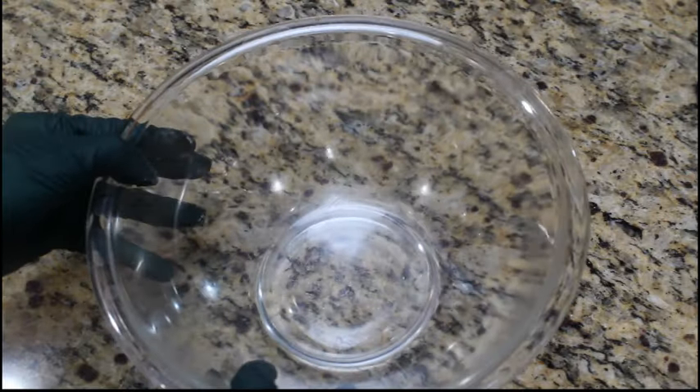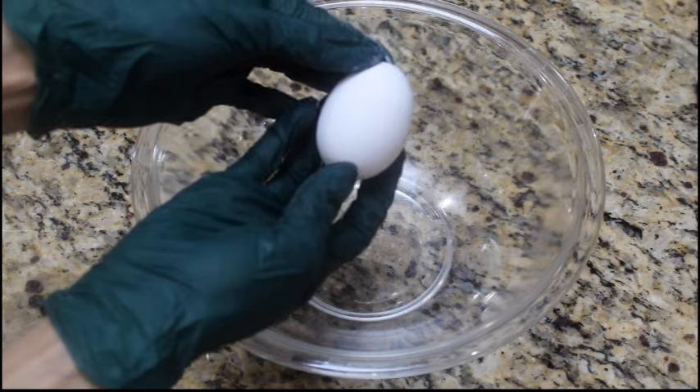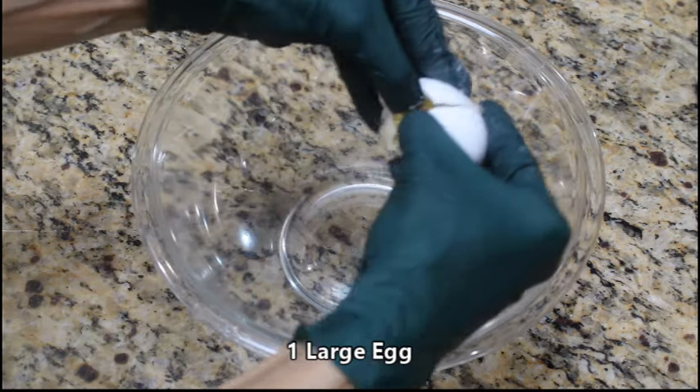Once done, grab one large medium bowl. We're going to mix in our wet ingredients now. We have one large egg — we'll crack it and put it in first.